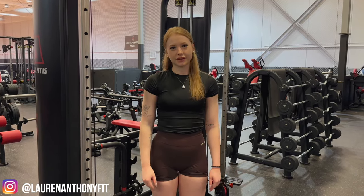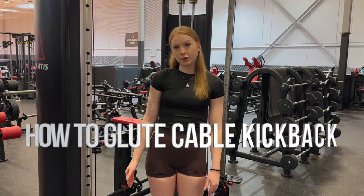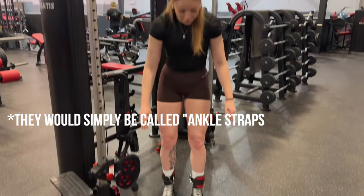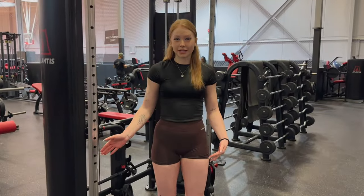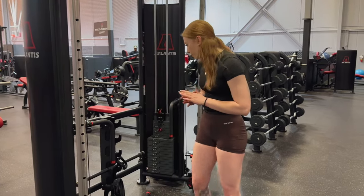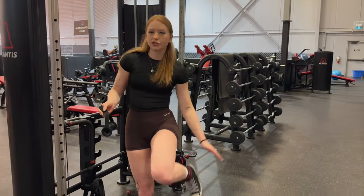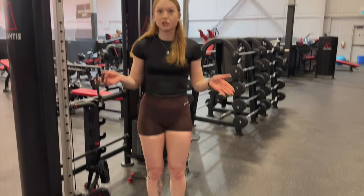What's up everybody? Coach Lauren from Colossus Fit, and today I'm going to run you through how to do a cable kickback. If your gym has these handy little attachments, they do make the movement a lot easier. If not, you can use something like this and just wrap it around your ankle, but these are nice and cheap if you want to invest in a pair — they do help the movement a lot.